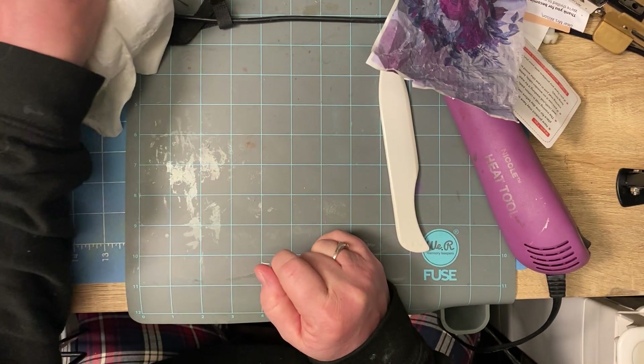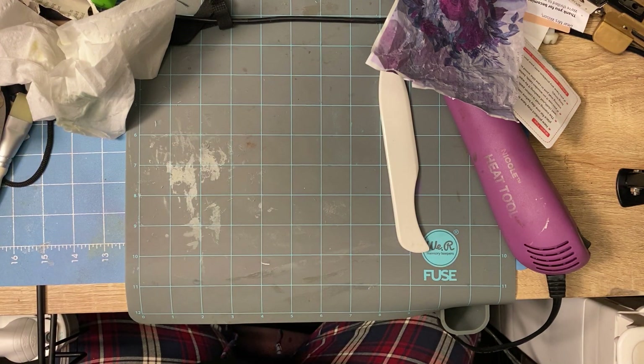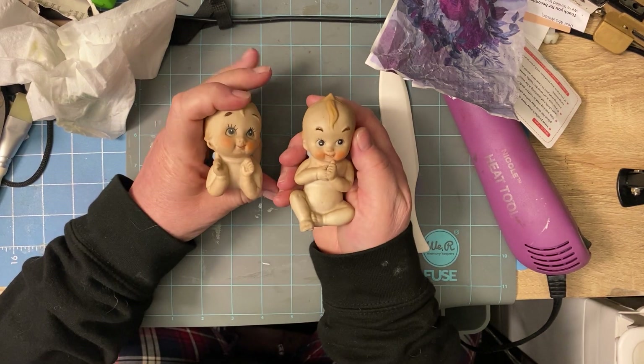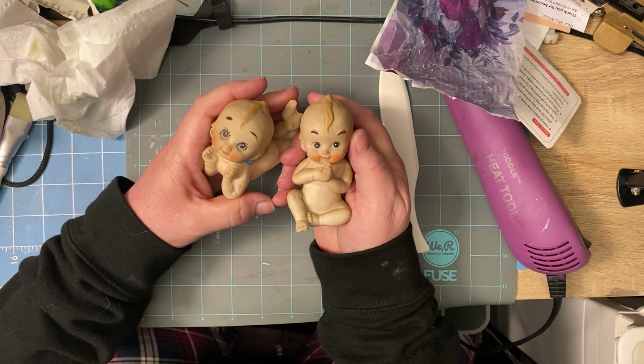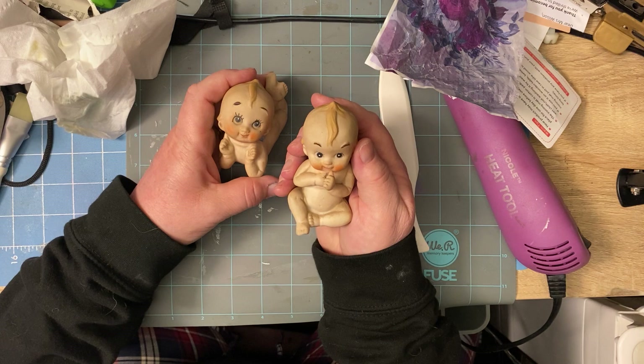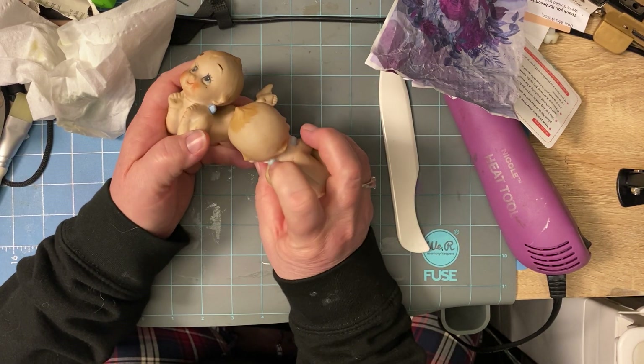I got these for my grandbabies. I collect these. My mom collected them since I was a baby and beyond. When she passed, my brother snatched them all, and he only gave me five or six of them. Now I have hundreds of them. But I found these on eBay for my granddaughters. Look at these guys — aren't they so cute? Little cutie babies. I got one for Adda and one for Belle. Aren't they so cute? They got the little angel wings.